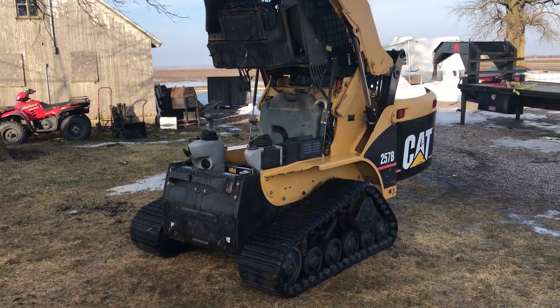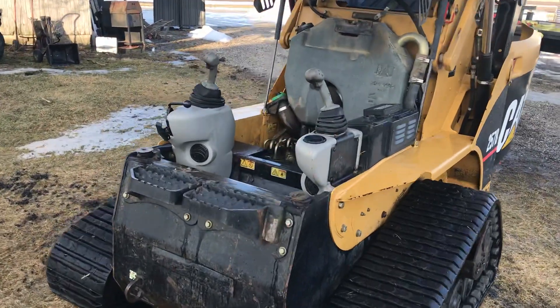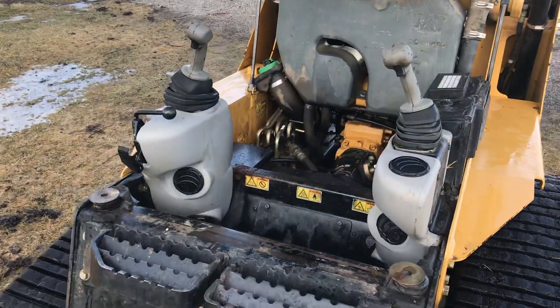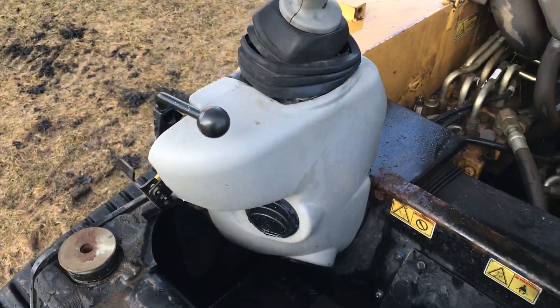So we've got here a 2007 Cat 257B. I just want to give some info for guys looking, as there's not a whole lot online about these.